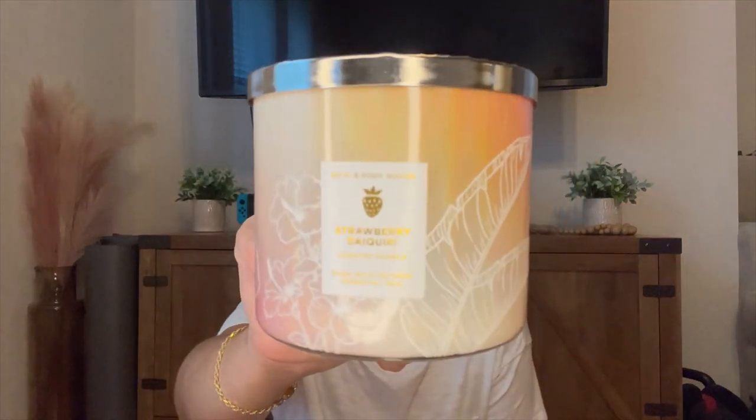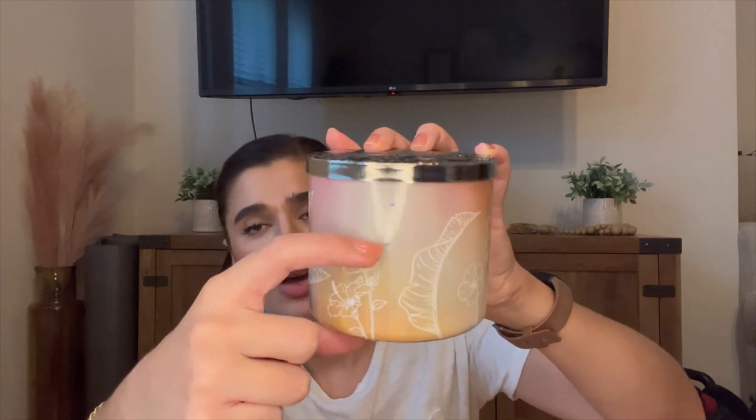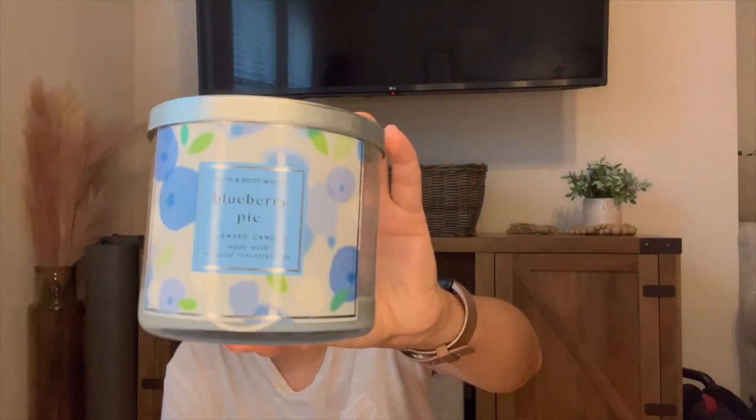The first two are empties from June. The first one is Strawberry Daiquiri — the notes are frozen strawberries, sweet simple syrup, shot of tropical rum, and zesty citrus twist. This was basically Champagne Toast with some strawberry in it, nothing special. It burned kind of weird at the end — I think I moved it while it was still liquid. I mainly burned it in the kitchen. I like fruity scents in the kitchen; it was nice but I would not repurchase it.